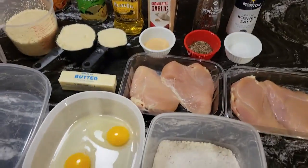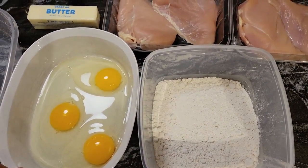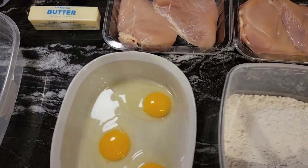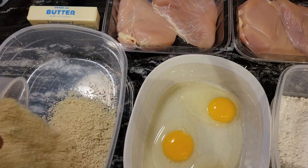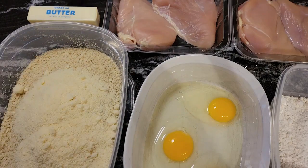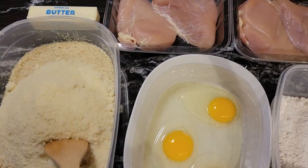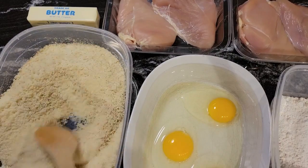Down here in these containers, I have some flour right here, I have three eggs. And I also have a container over here that we're going to put the breadcrumbs in and the grated Parmesan cheese. So what I'm going to do, I'm going to pour the breadcrumbs in this container and pour in the Parmesan cheese. Now we're going to stir this around, mix it up real well, just to blend the breadcrumbs and the Parmesan cheese together.